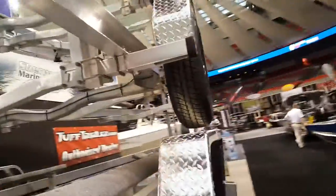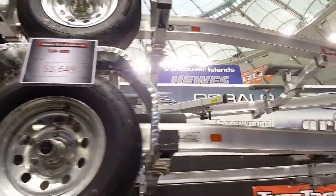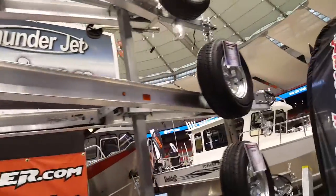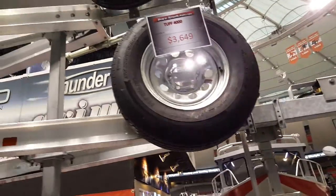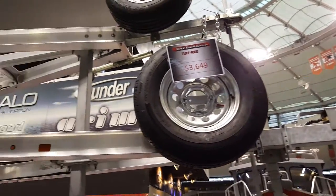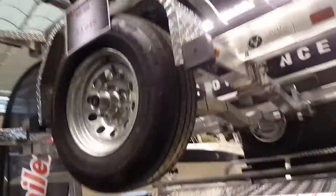You can scale up to another model — this is the Tough 4,000. That's $3,649 Canadian, so it's like three grand American — a lot less, around $3,700 American. Really good model. You can find them on toughtrailer.com.